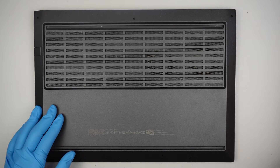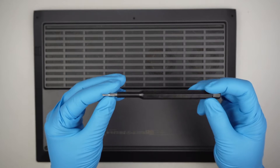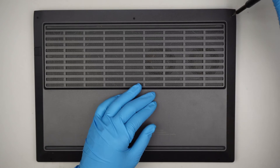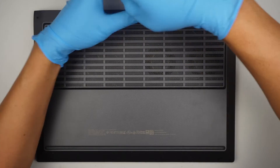To get started, the first thing you need is a Phillips screwdriver. I'll be using a tiny Phillips PH double zero to remove the tiny screws. There are three screws on the top.